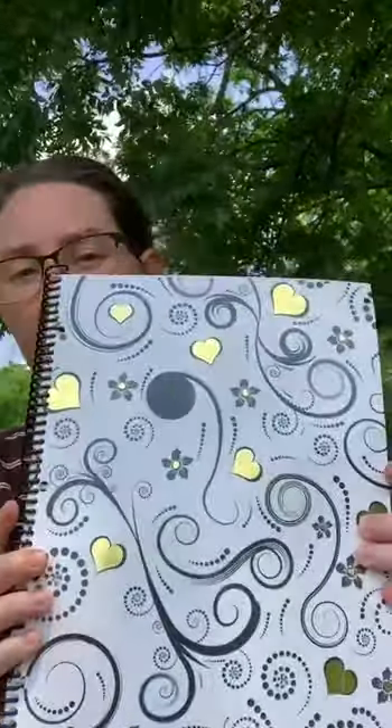This particular cover is the 'Pure' in the 'Love Never Ends' collection on my website. I am outside on a windy day, so please forgive the blowing pages.